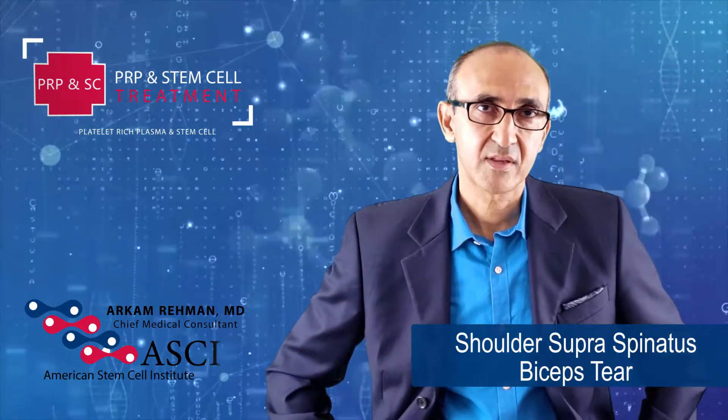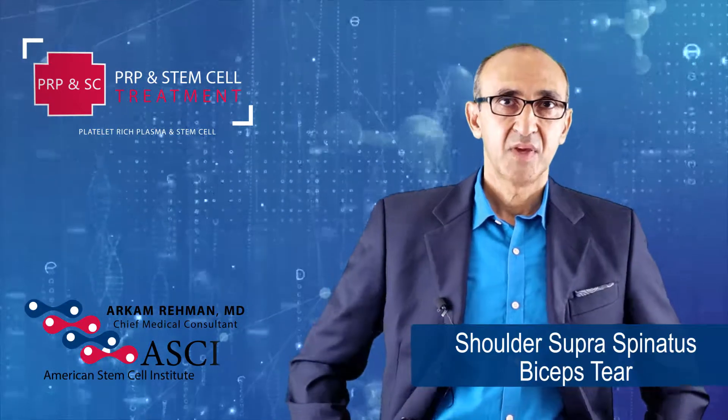regenerative products such as stem cells, based on the problem. Hopefully you will be very happy with the results, and we will take it from there.